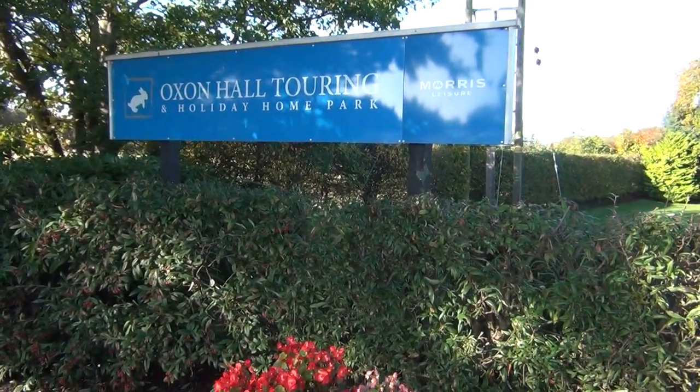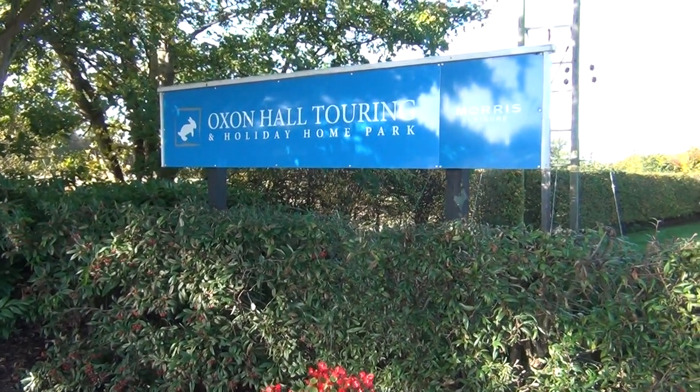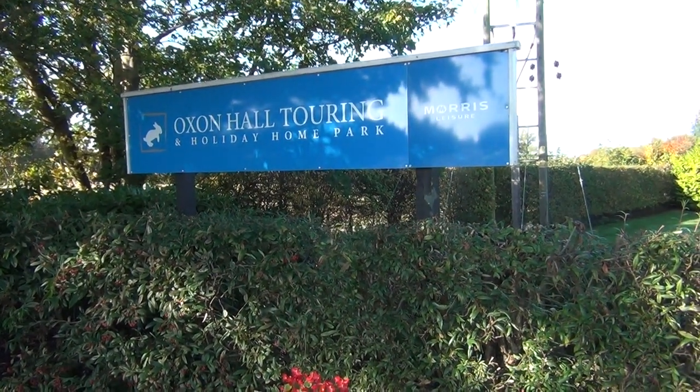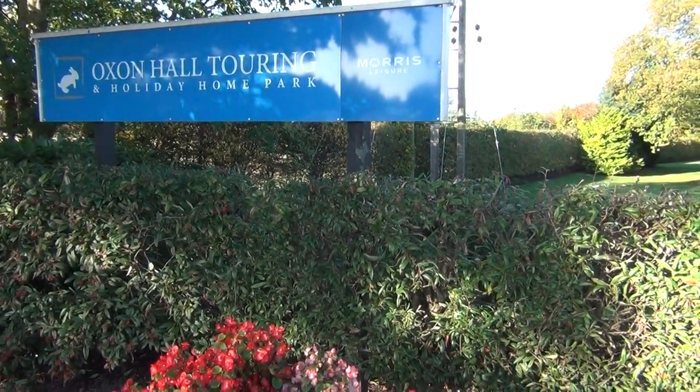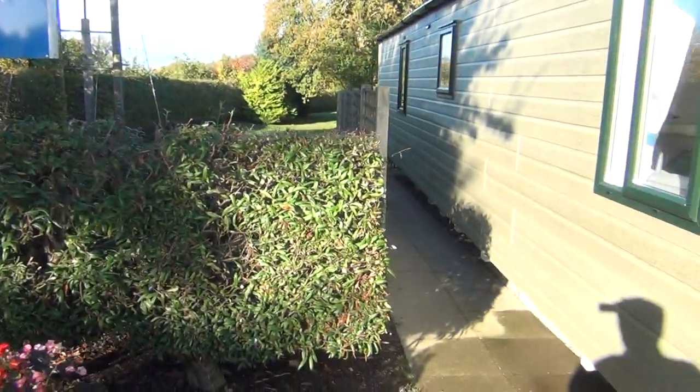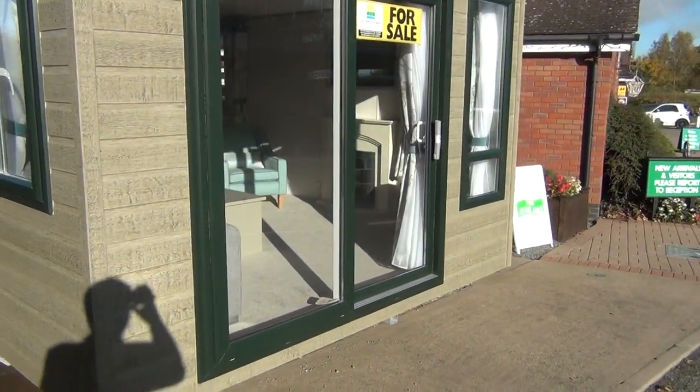Thank you for joining me this morning at Oxenhall Touring and Holiday Home Park, up here in beautiful Shropshire, Shrewsbury obviously, and we've come to look at this very nice 2018 Atlas Shearwood Lodge.